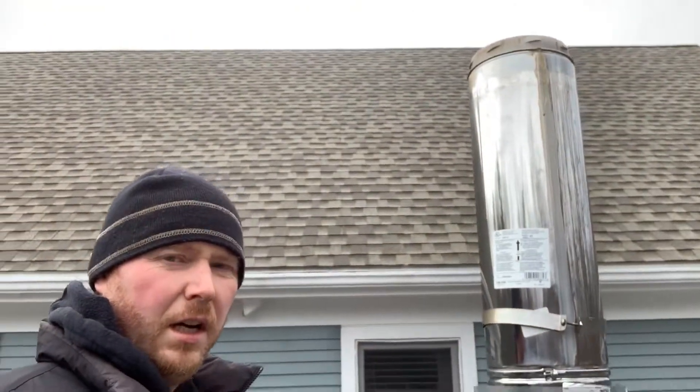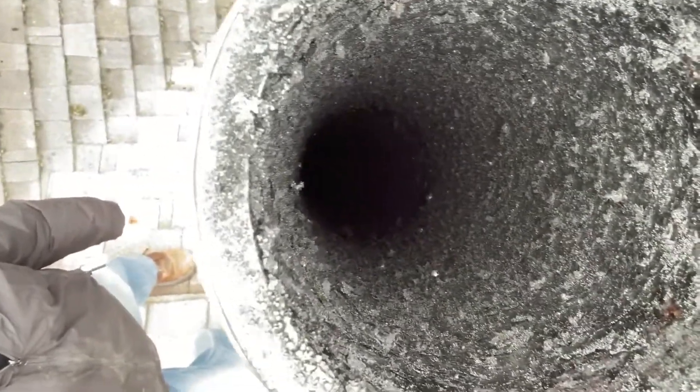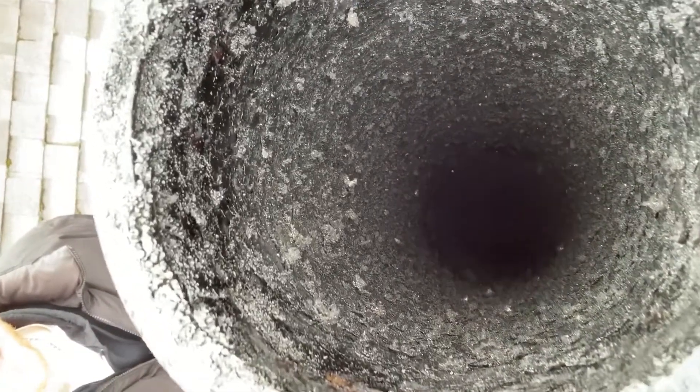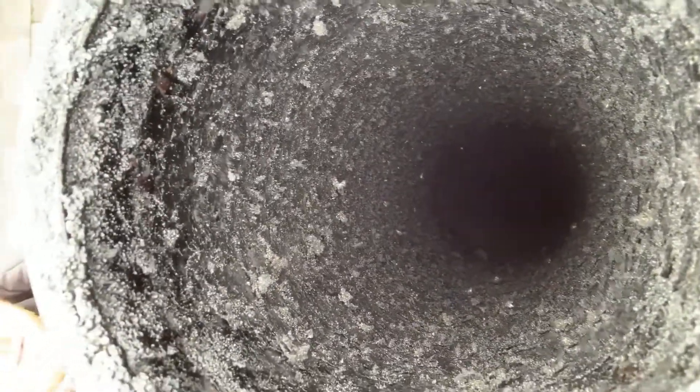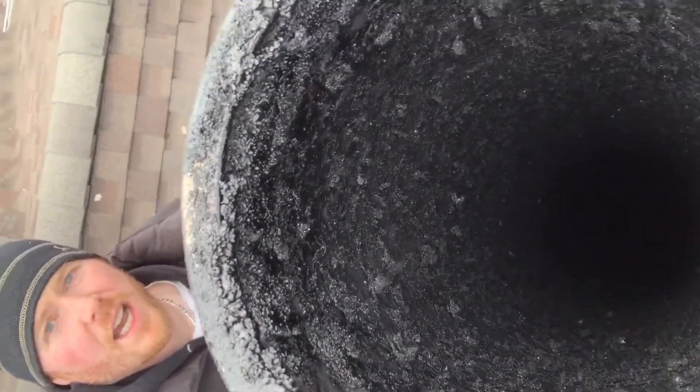All right, so we are now up on the roof. We're going to take a quick peek and see what it looks like inside that chimney. Wow, it appears there's quite a bit of buildup in there. All that crusty flaky stuff is creosote — that is not supposed to be in there. It should be a nice smooth stainless chimney, so we definitely want to get that out of there.